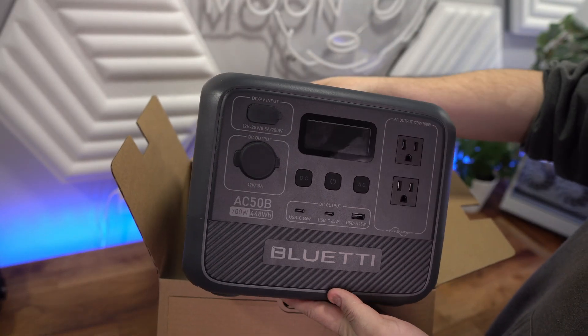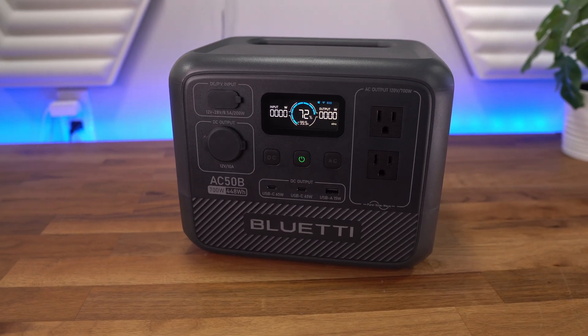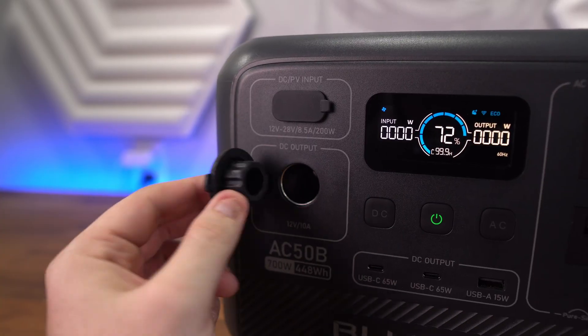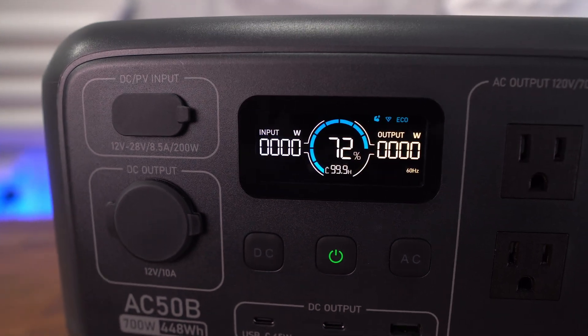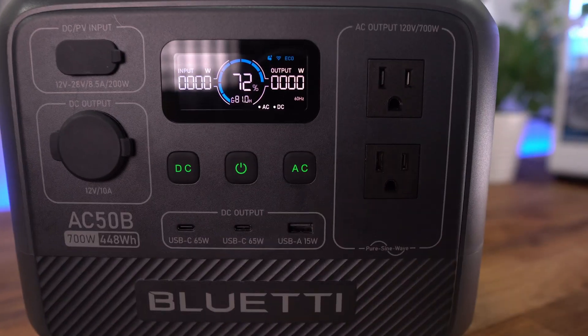The AC50B is a really nice compact size and feels well built — nothing really stands out as feeling cheap. You get two AC outlets and one DC outlet, as well as two 65-watt USB-Cs and one USB-C plug, which is where you would plug in the solar panels. The screen is very bright and can easily be read even in the sun. There are three buttons on the front to turn on the AC and DC currents and the power button for the screen.